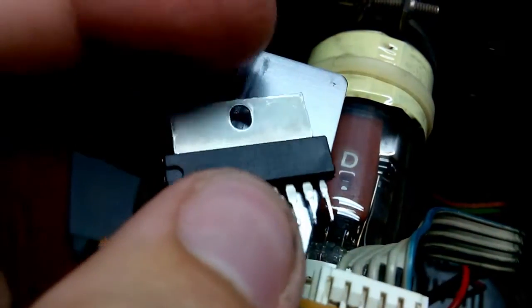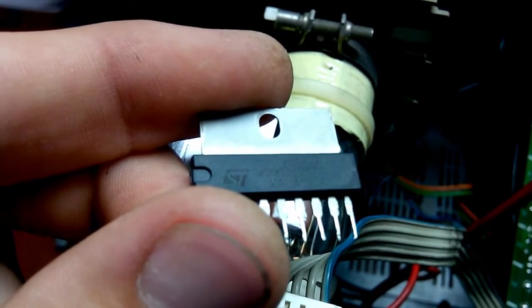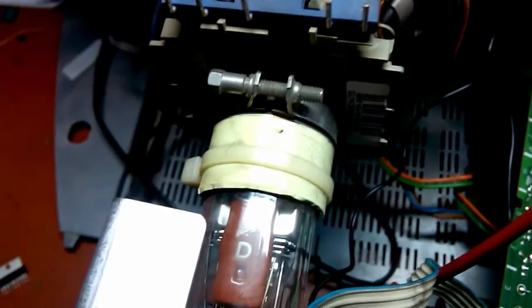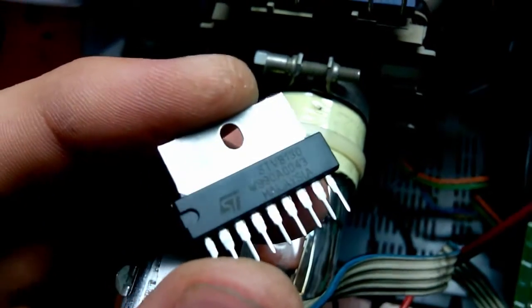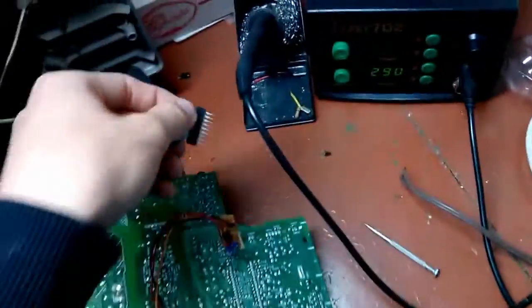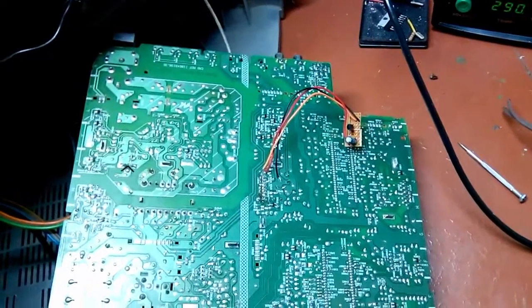The original part is an STV8130A — you can see it here. I ordered a part that looks exactly the same but without the 'A' suffix in the marking — just STV8130. That 'A' is probably some kind of revision or improvement, but I think it should work fine.